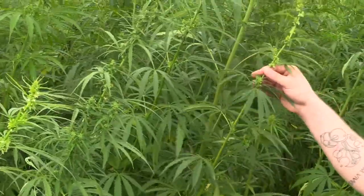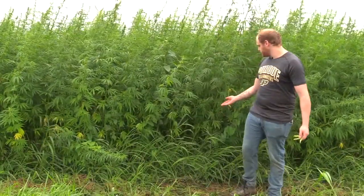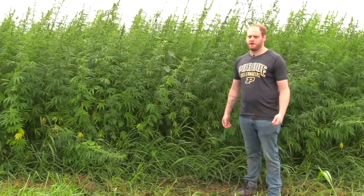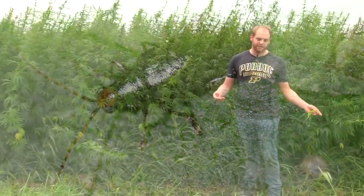This is why it's really important to scout the whole plant and not just a piece of it. Insects that cause chewing damage that we've found so far are flea beetles, Japanese beetle, caterpillars, things like that.